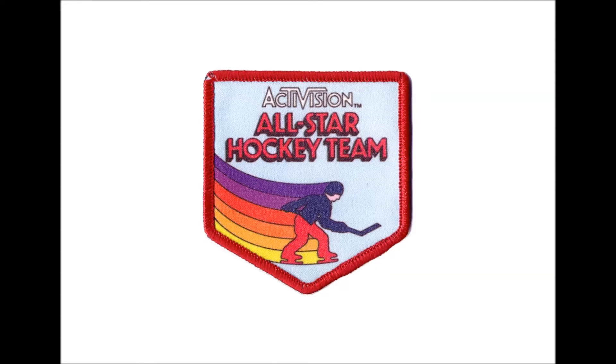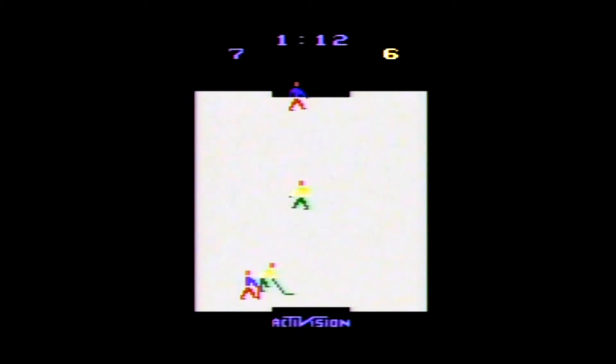Doing so could net you the All-Star Hockey Team patch. Graphically speaking, the game is very basic, as are the sounds, and it is a family-friendly game. At the time I researched on eBay, loose copies were going for $4 to $5, complete copies were selling for $8 to $14, and one new copy sold for $18 including shipping.